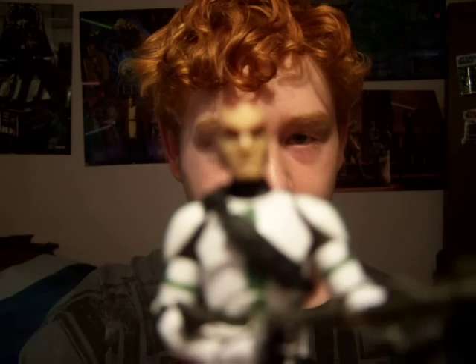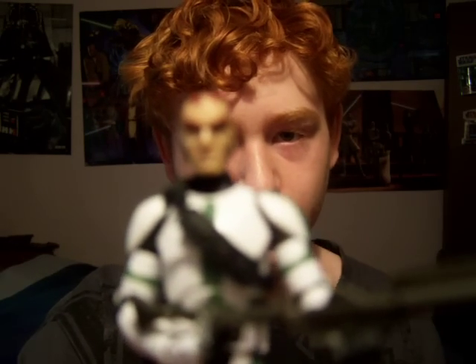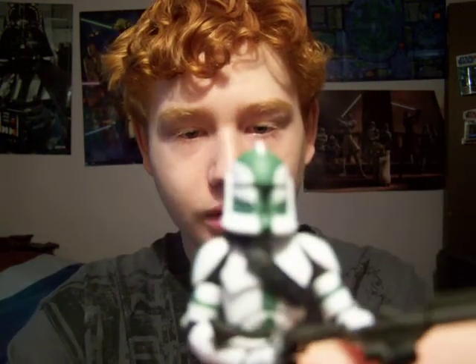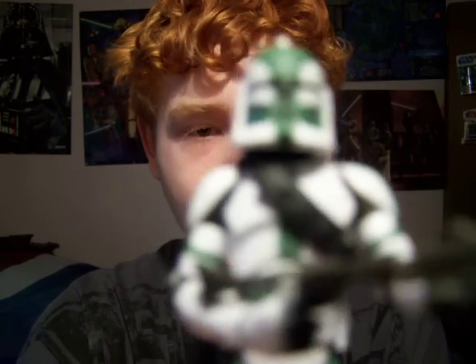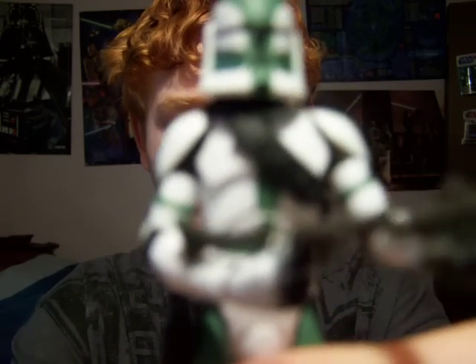Putting his helmet back on — it is a new sculpt, though it's not that new anymore. It uses the same sculpt of helmet as the newer ones.